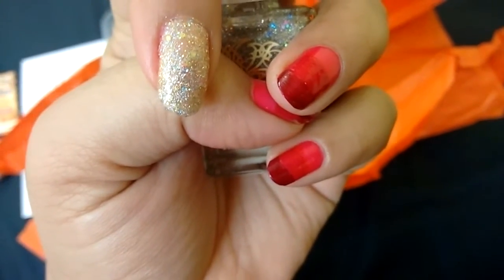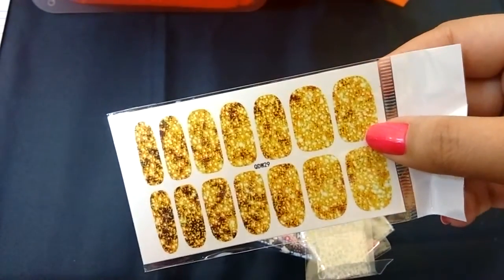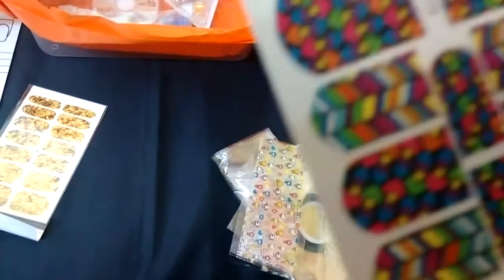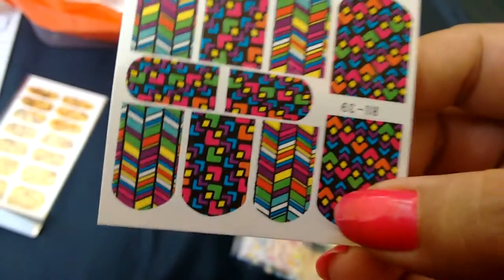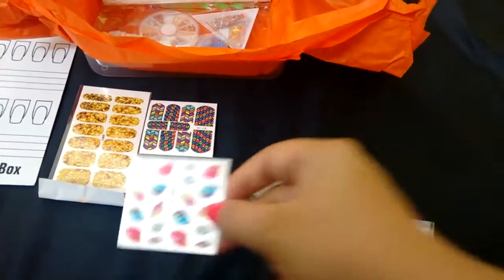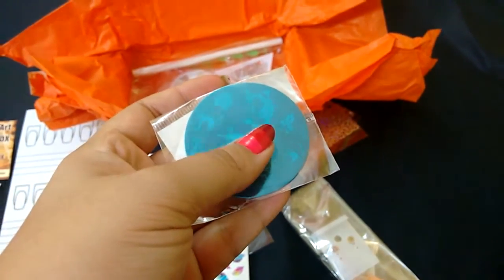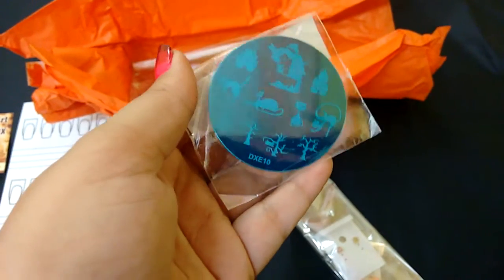This is a nail sticker for the entire nail, and it comes with instructions — they are water decals. The color is unique, like a multi-colored matrix. There's another water decal with cute feathers — they look really nice and pretty. Next is a Halloween round stamping plate for 90 rupees, and it needs a stamp or scraper and a special stamping nail polish. I have none of those, so I have no idea how I'm going to apply this.